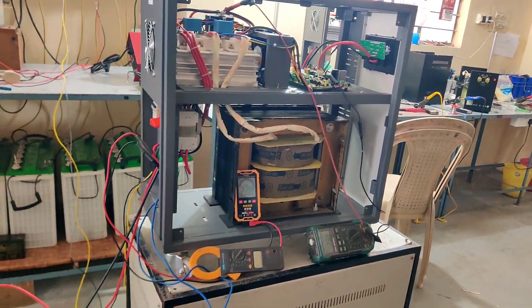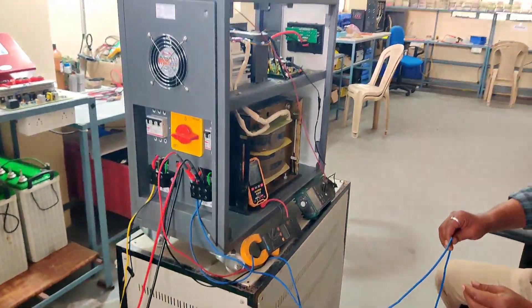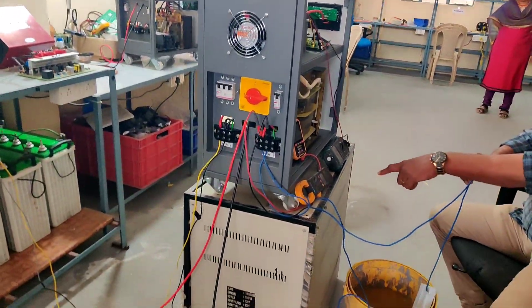We have already posted a video about static changeover and 10kVA 120 volt off grid solar PCU. The link is in the description — please watch it.